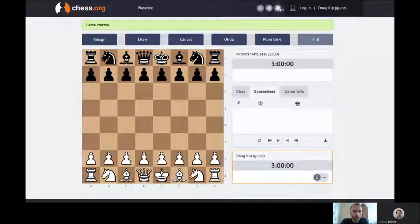So we've got the boards up. I'm black so I go first, right? We're going to play well this time and we're going to talk it through.